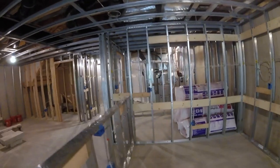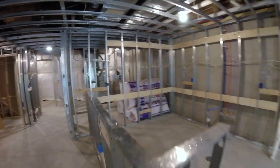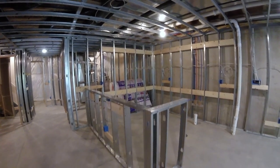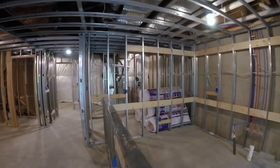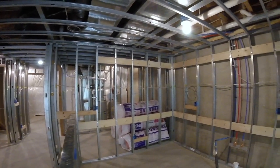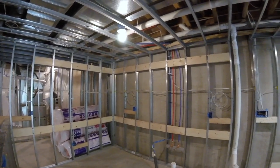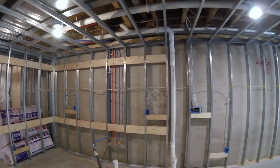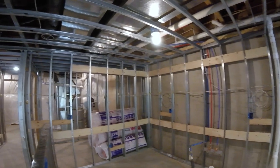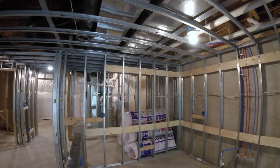You can see we have a ton of blocking in what's going to be a bar area — that's to screw the cabinets to. In the steel stud scenario, you definitely want to make sure to have a lot of blocking to screw anything heavy to. If you just try to screw cabinets straight into those steel studs, there's a really good chance they're going to pull out.